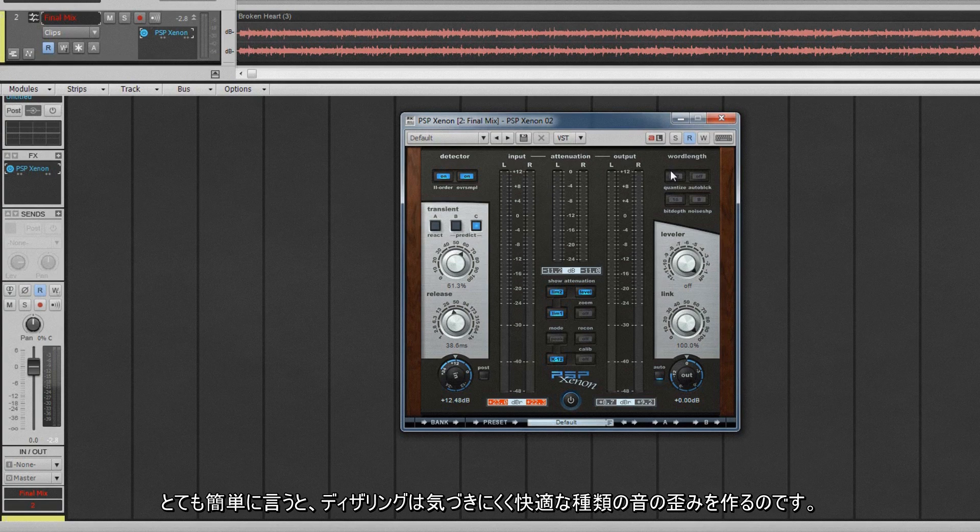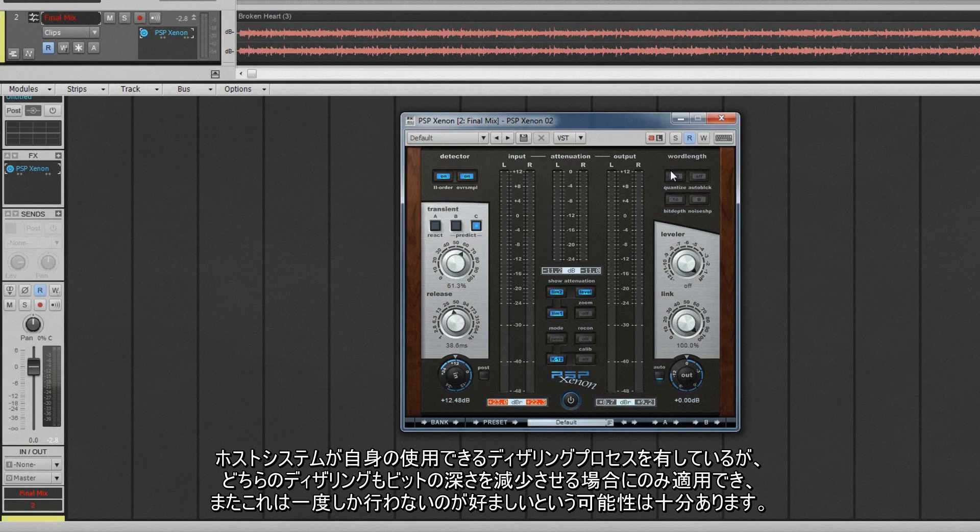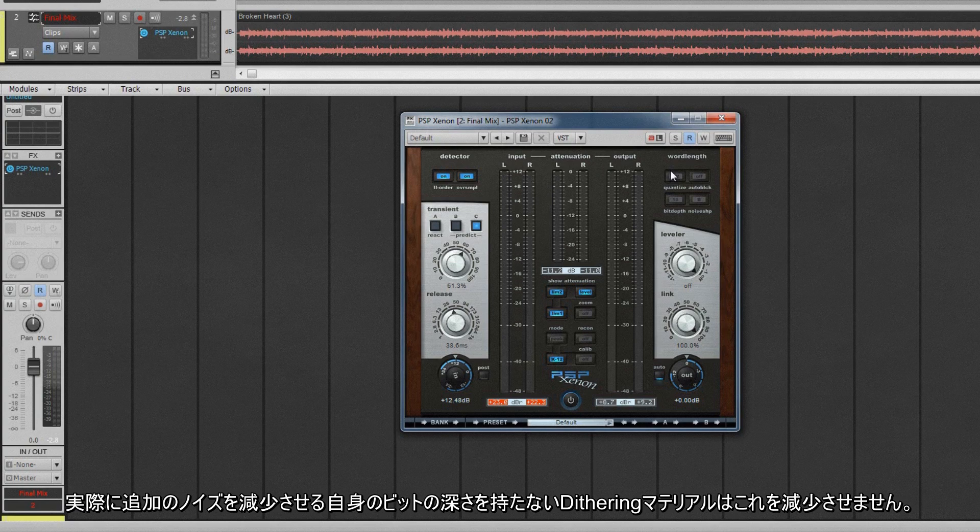The quantize section uses a process known as dithering to reduce the distortion to acceptable levels. Dithering creates a more pleasant, musical type of distortion that is less noticeable. It may well be that the host system has its own dithering process which could be used, but either way, dithering should only be applied when reducing bit depth, and that should preferably only be done once. Dithering material that isn't having its bit depth reduced actually adds noise, not reduces it.